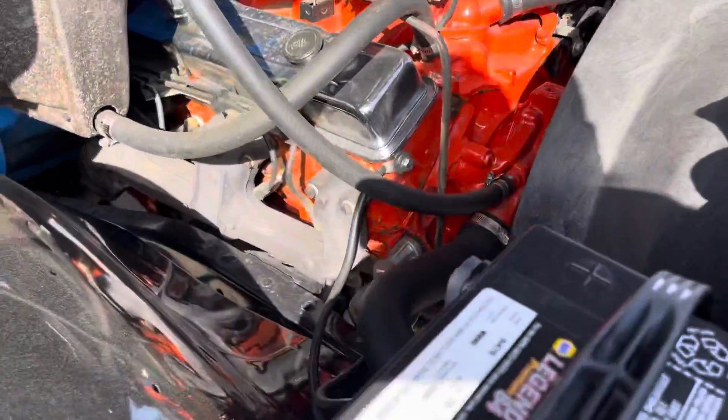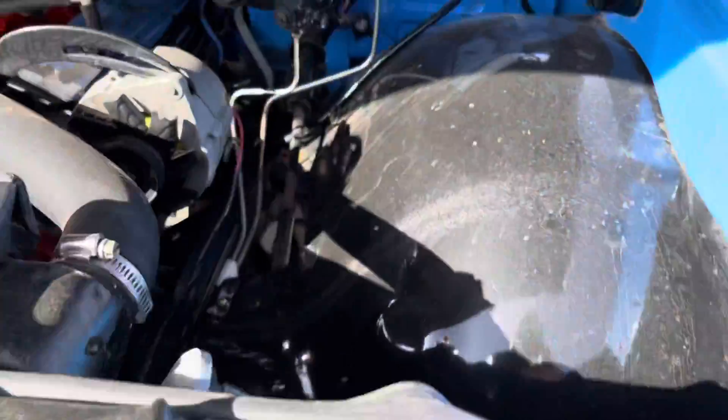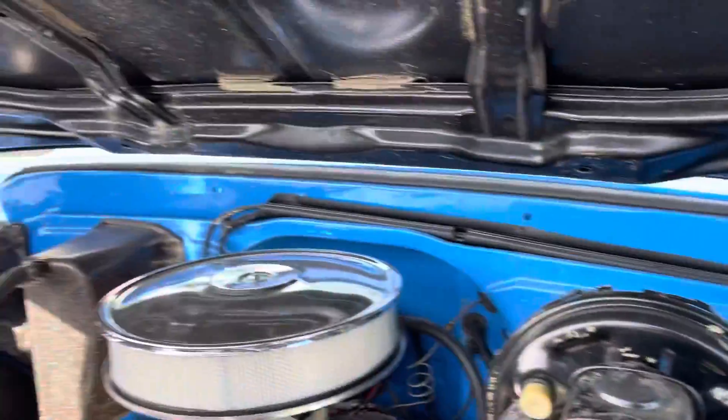Underneath here you've got a rebuilt small block Chevy 350. As you can see, this truck was torn completely apart when it was repainted. Actually really sharp underneath here.